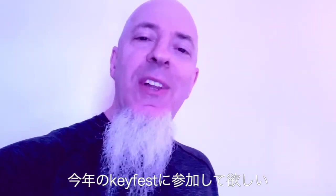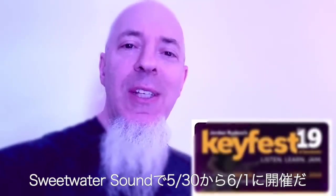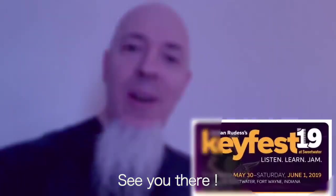If you'd like to know more about my world of keyboards, definitely join us for this year's KeyFest — May 30th through June 1st at the amazing Sweetwater Sound. See you there!